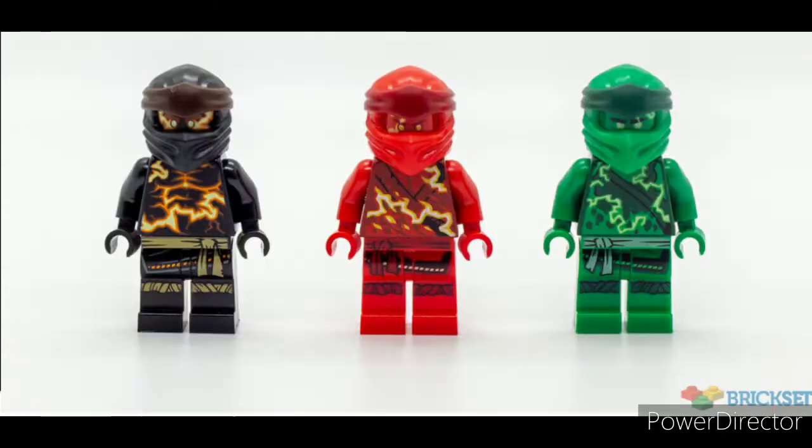The minifigs are actually really cool — they are probably the best part of the set. They're really detailed and just awesome looking in general; some of Ninjago's best figures this year in particular. But it's a shame they're included in a set that doesn't require them to make it work, which just doesn't make sense.